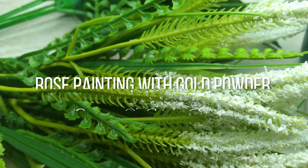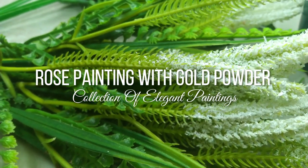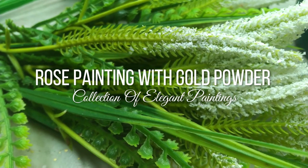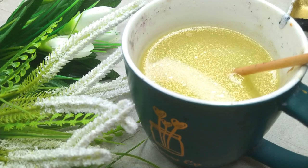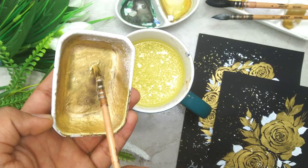When we talk about florals, it's the most peaceful art form to paint. And in order to add some creativity, I thought let us paint some beautiful roses using golden powder.